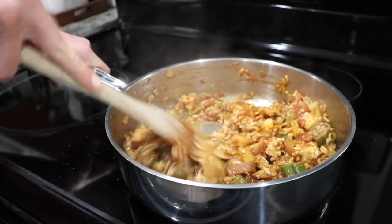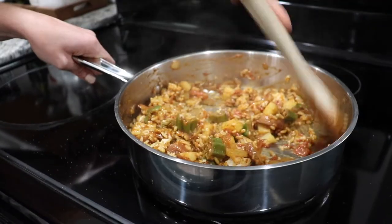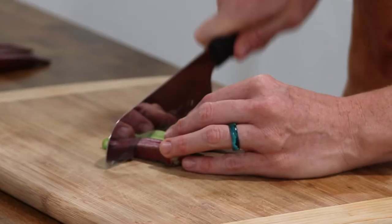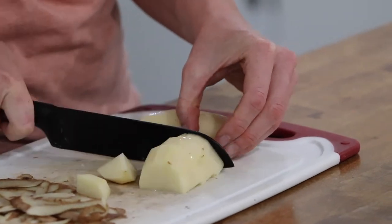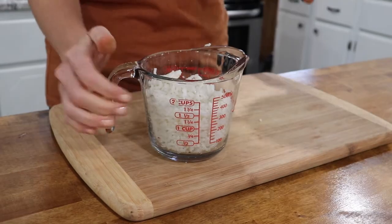Okra and potatoes with rice is an easy and flavorful meal for you and your family. Cut the head and tail off of the okra, and slice it into one-inch pieces. Peel your potatoes, and cut them also into one-inch pieces. Measure about one and a half cups of cooked rice, and set that aside.